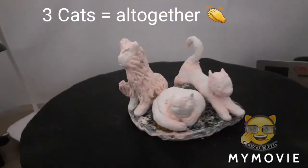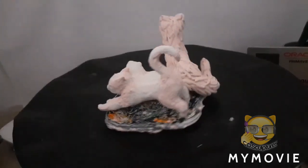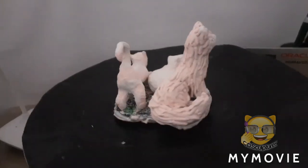Here are my three cats. They're all together, all done in air dry clay. All had their patches done. They're sitting on the mat that I'm going to put them on.